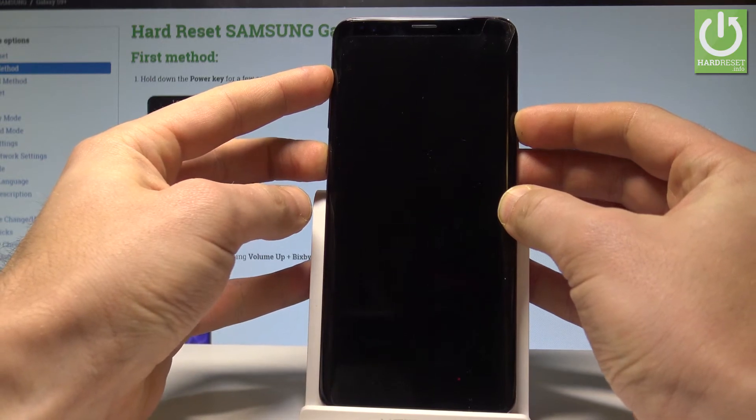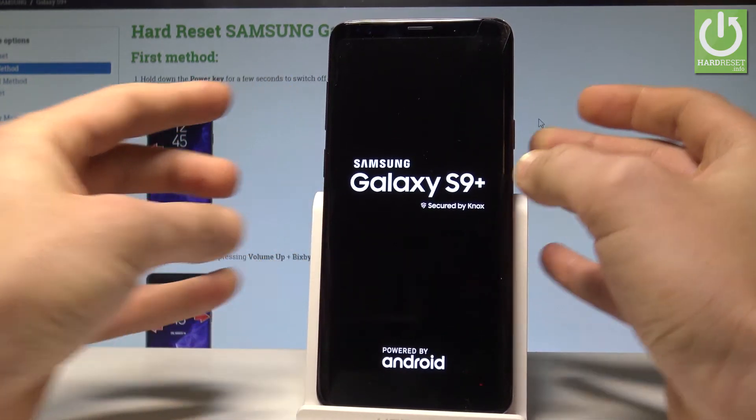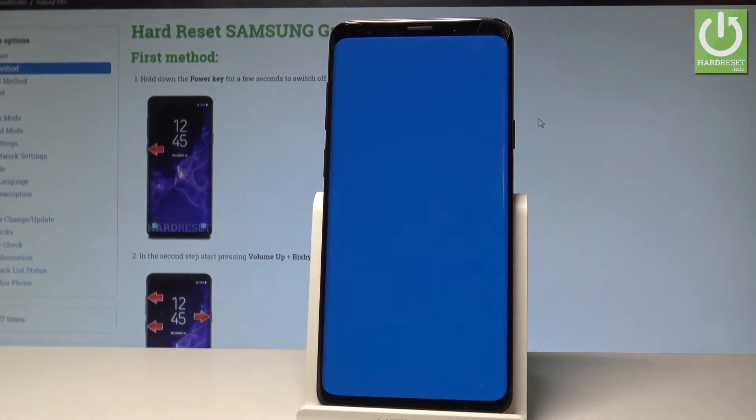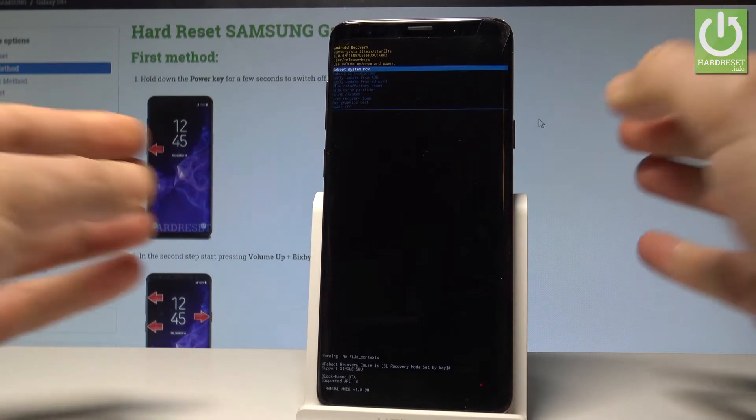Keep holding those keys. Release them as soon as the Samsung Galaxy S9 Plus logo pops up, and the Android recovery mode just pops up in front of you.